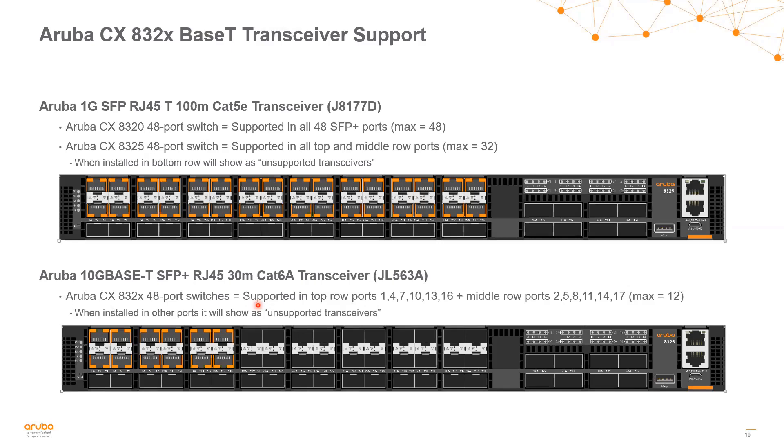When working in data center environments, we commonly use 10 gig SFP+ or 25 gig SFP28 interfaces, but we'll always have situations where we need at least a handful of 1 gig or 10 gig RJ45 interfaces. These switches support those types of transceivers. Aruba has the 1 gig RJ45 transceiver J8177D and the 10 gig base-T transceiver JL563A.